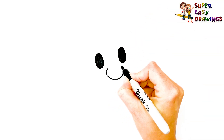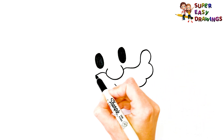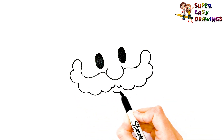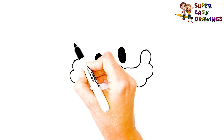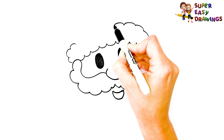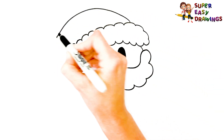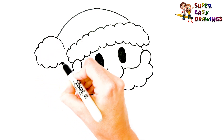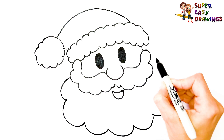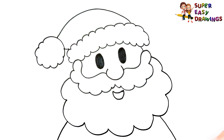Ho ho ho ho ho ho! Merry Christmas to everyone!